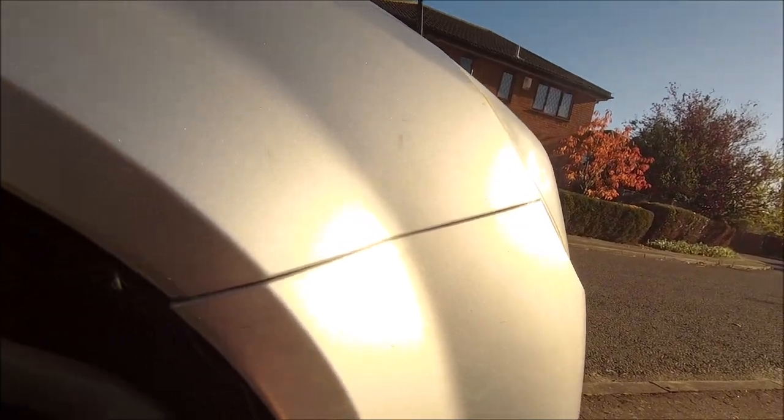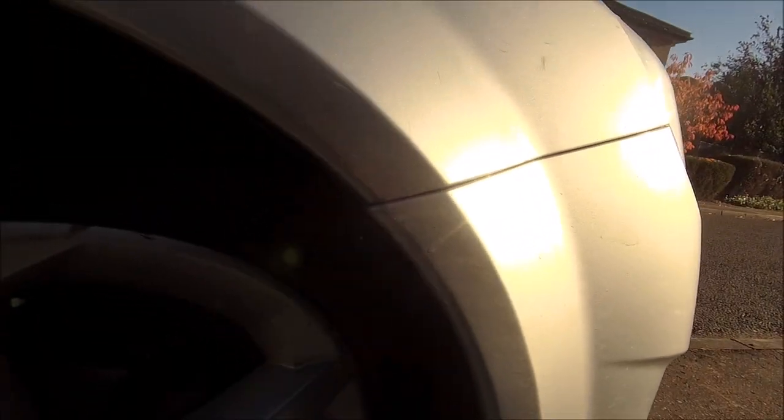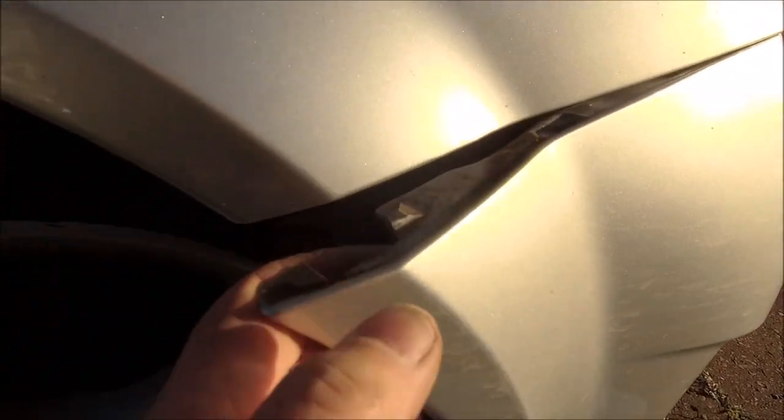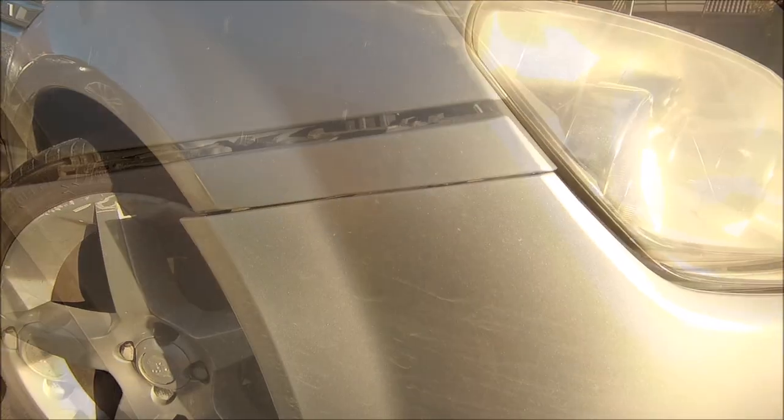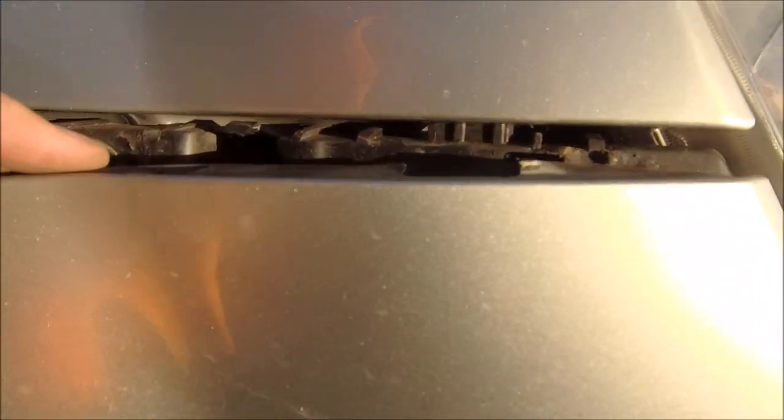Looking at this, there should be a screw there but it's missing. I can't see anything else behind it, so I think it's just time to give it a little tug. Ow — got my fingers trapped! Let me do it with two hands — yeah, it just clips in like that. Looks a bit stuck, so let's give it a little leverage. Need two hands for this job. There you go — leverage bar behind it and it pops straight out.